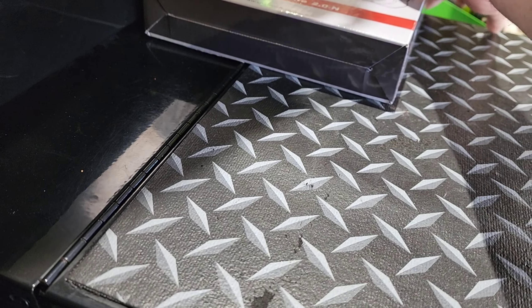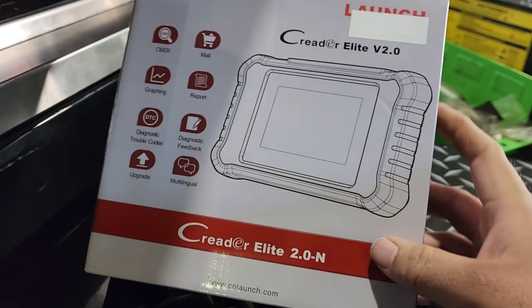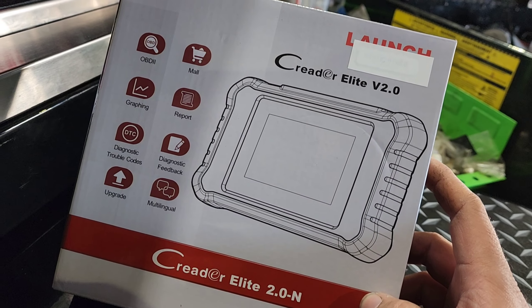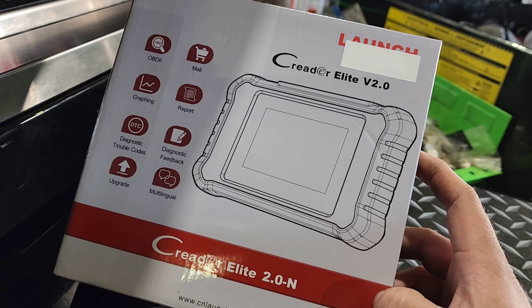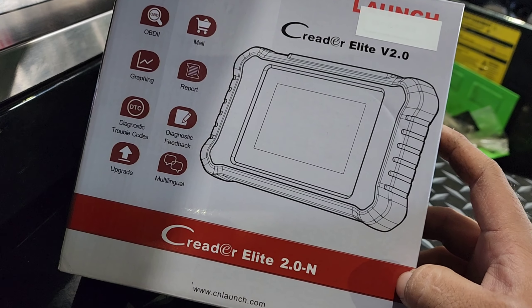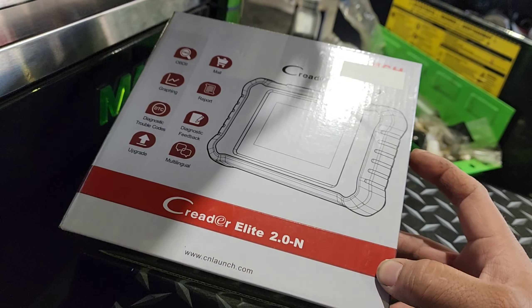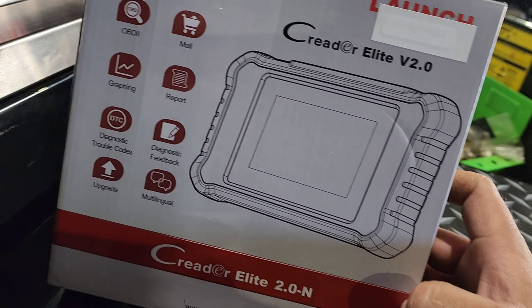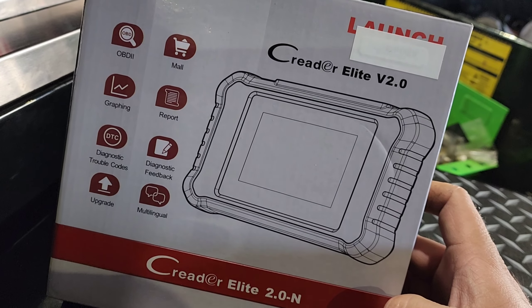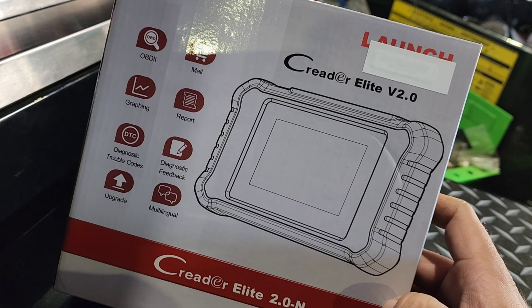Alright, check this out — Launch done sent me another scanner. This is going to be a Nissan-specific one. They do offer different models as well for CDJR, BMW, Honda, Acura — they offer for all types of brands. This one specifically is for Nissan since I'm really big on Nissan and I work only on Nissan, so I got the Nissan one and we're going to go through it.